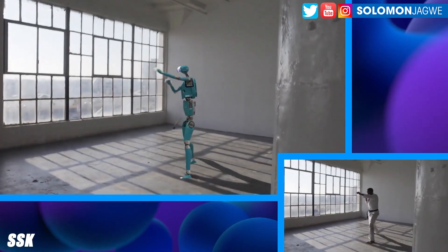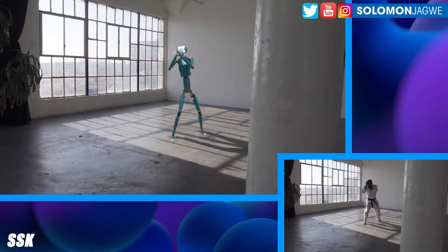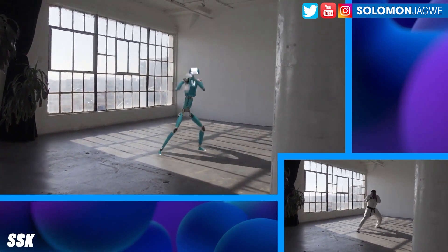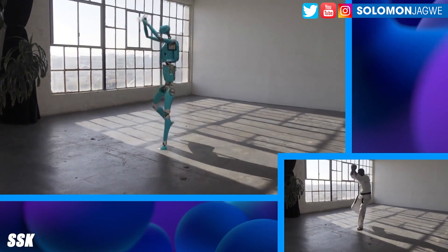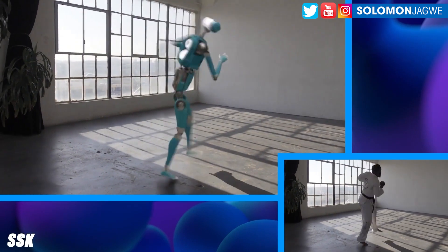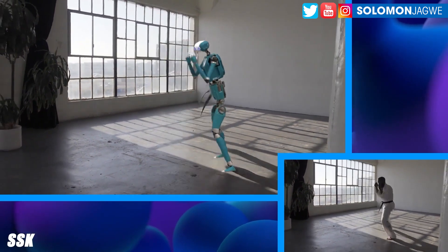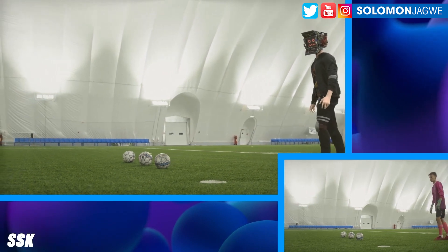There are some issues — like the belt of the martial artist on the bottom right-hand is not cut out properly. And also the shadows. The shadow is not replaced because that's still the shadow of the gentleman doing martial arts at the bottom. It would be great if you could actually replace the shadow, but I think that's asking too much — maybe down the road as the system matures.